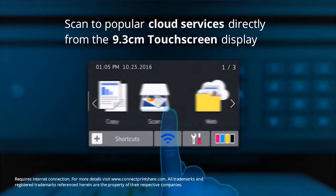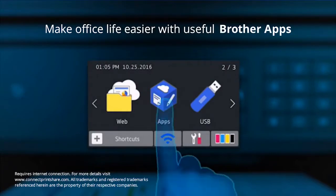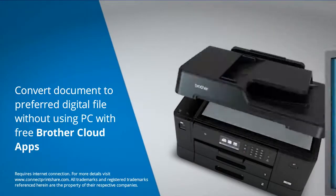You can scan to popular cloud services such as Dropbox and Evernote by simply accessing these via the touchscreen display, and make office life easier by capturing and digitizing documents with Brother Cloud Apps directly from the machine.